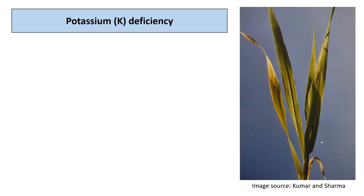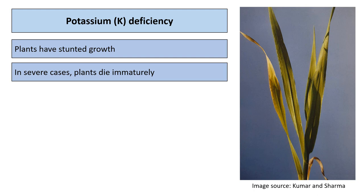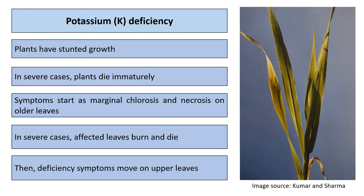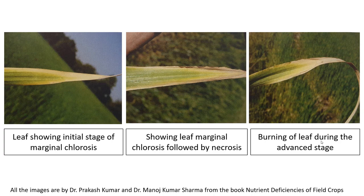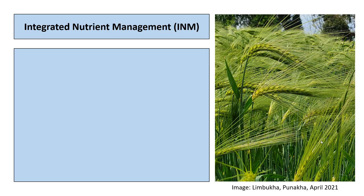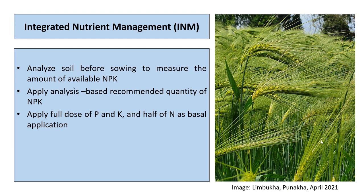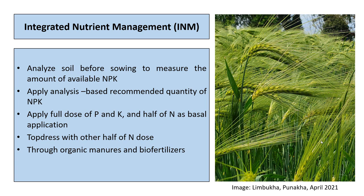Potassium-deficient plants have stunted growth; in severe cases, plants die prematurely. Symptoms start as marginal chlorosis and necrosis on older leaves; in severe cases, affected leaves burn and die, then deficiency symptoms move to upper leaves. For integrated nutrient management, analyze soil before sowing to measure available NPK. Apply full dose of phosphorus and potassium and half dose of nitrogen as basal application, then top-dress with the remaining half of nitrogen. Nutrients can also be supplied through organic matter, bio-fertilizers, and legume crops in rotation.